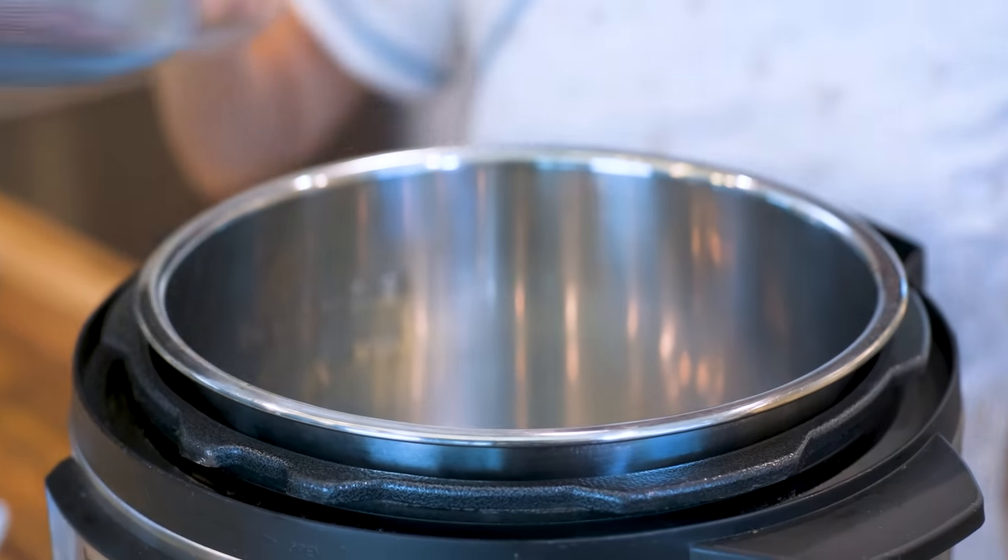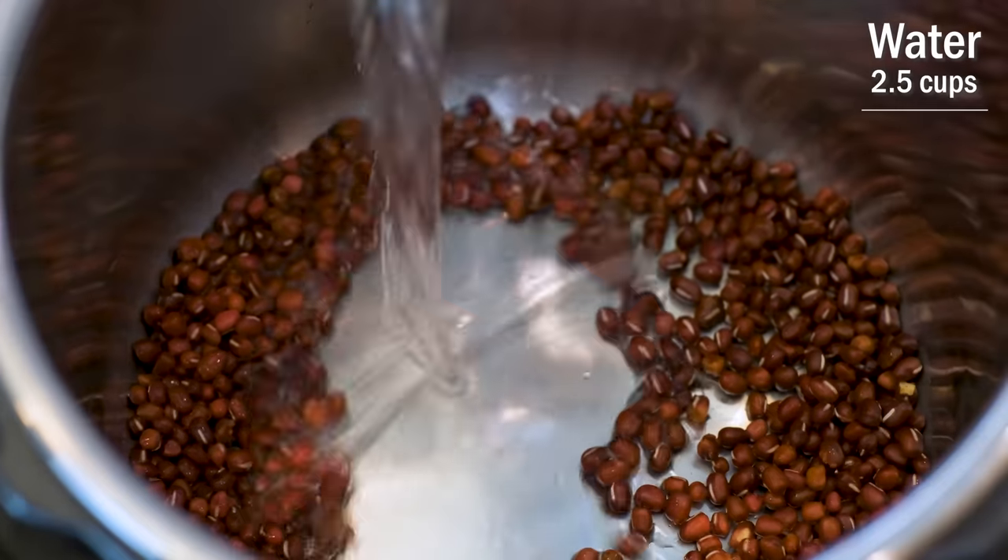But if you don't have a pressure cooker, then you will have to soak them overnight. Then simmer them over the stove for two to three hours because red beans are very tough. They take a long time to turn soft. Red beans go in. Follow up with two and a half cups of water.